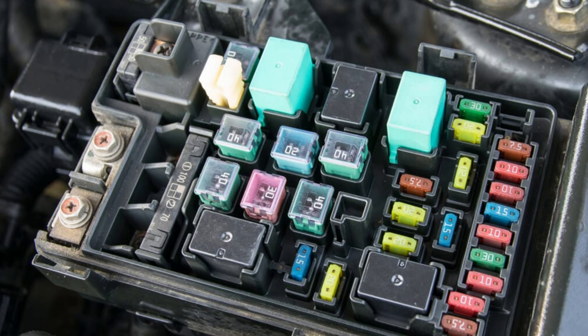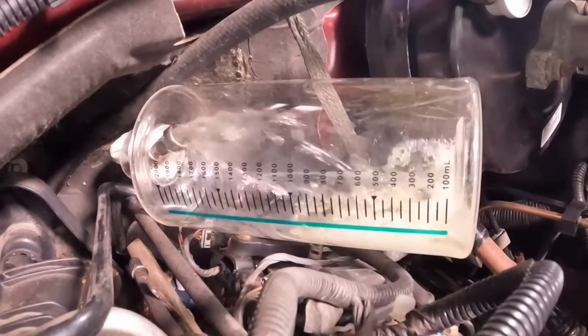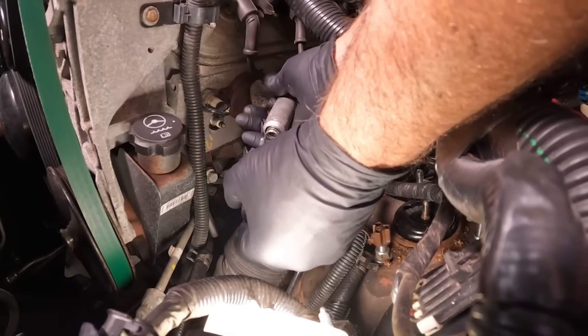Next, check the fuses and relays. Fuses and relays protect electrical circuits from damage. If a fuse or relay blows, it can prevent a specific component from working, such as the starter or fuel pump. Check the fuse box and relay box for any blown fuses or tripped relays.